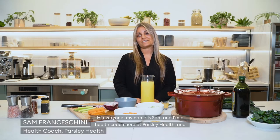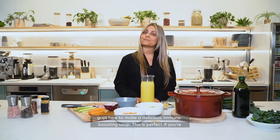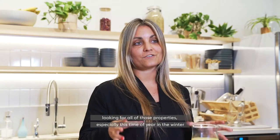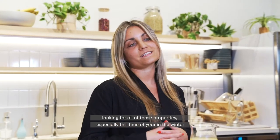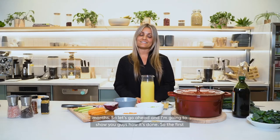Hi everyone, my name is Sam and I'm a health coach here at Parsley Health. Today we are in the beautiful Parsley Health kitchen and I'm going to be showing you guys how to make a delicious immune boosting soup. This is perfect if you're looking for all those properties, especially this time of year in the winter months. So let's go ahead and I'm going to show you guys how it's done.